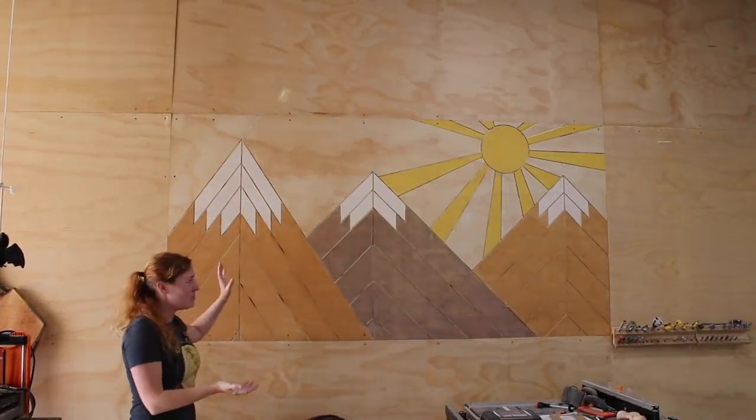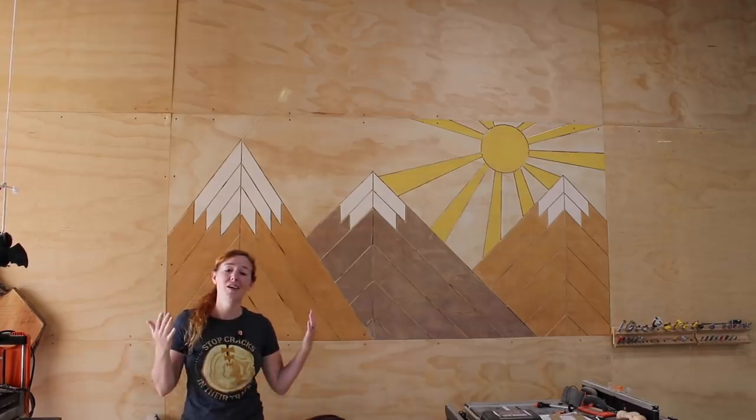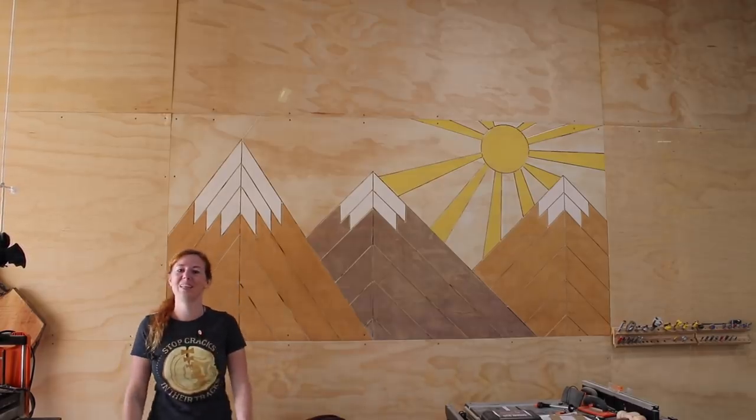In this video I'm going to be showing you how I did this built-in wall art in my shop. I did an abstract mountain scene but the concept can easily be adapted to anything that you're personally into.